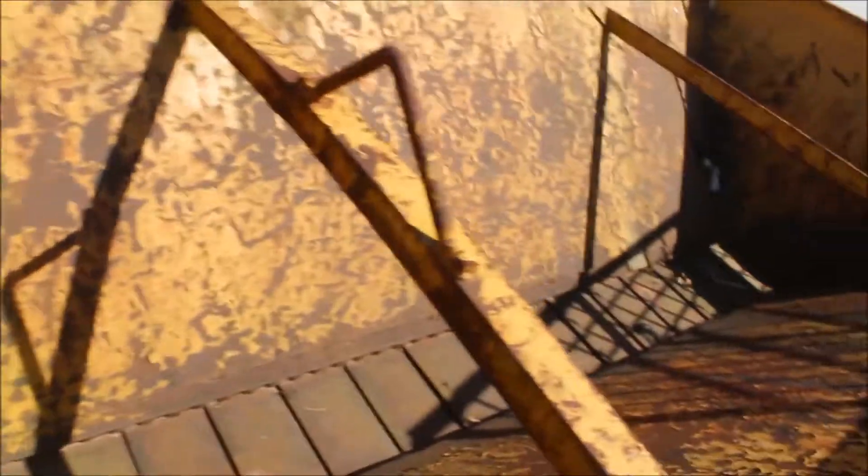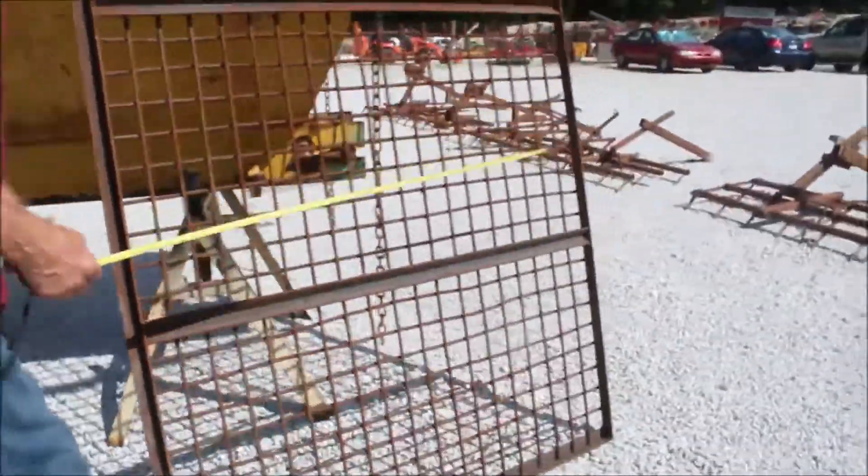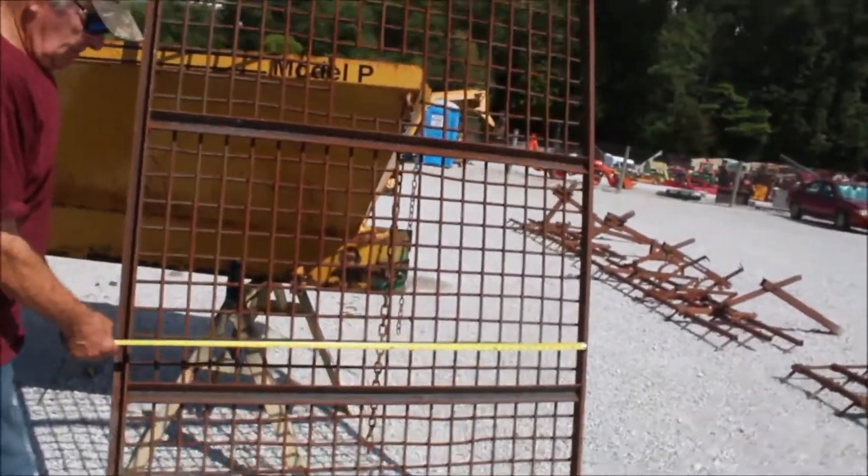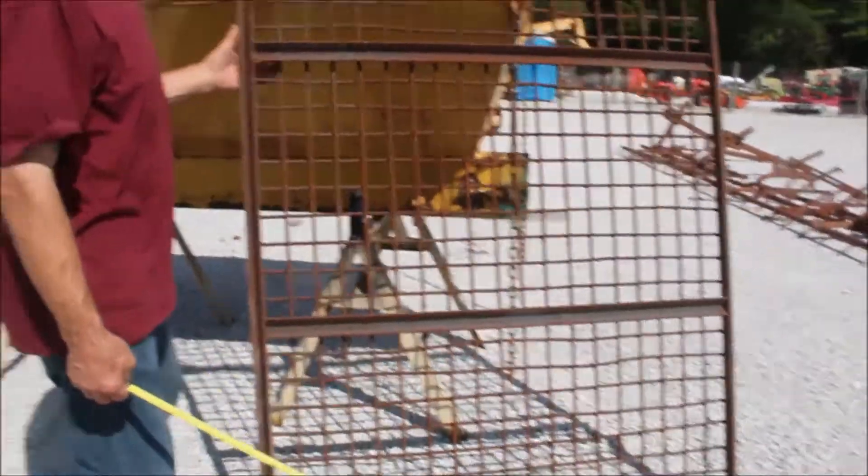Guys, this has got a Briggs 10 and a half horse engine on it. This right here is a grate that goes on top of it. Just gets your stuff, goes in there, and gets the lumps out of it. Should fit right on top of that.